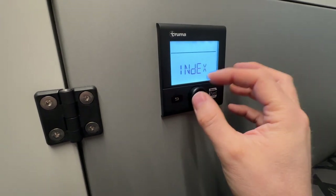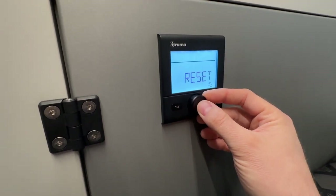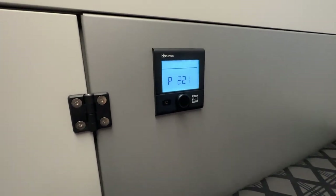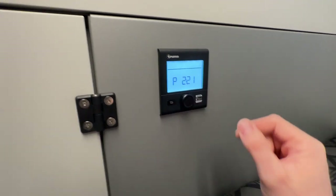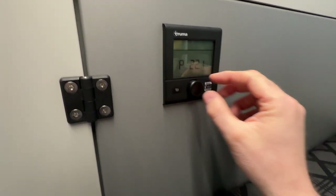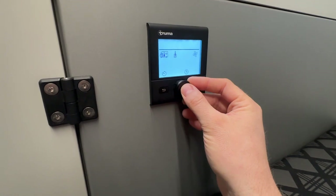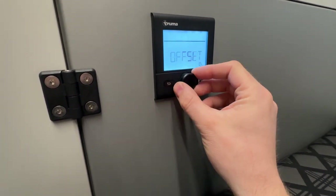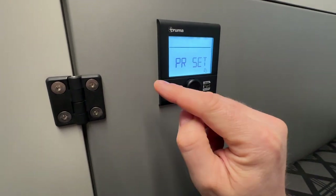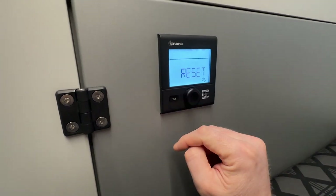The reset setting is one you might want to be aware of in case you run into any faults with the Truma system. One of the most common faults is running out of propane gas or forgetting to turn the propane tank valve on, in which case you'd try to turn on the furnace and it'll give you an error code like E241. Even if you go outside and turn on the gas, the system will not reset itself or learn that the gas is now on. You'll have to come in here, hit the wrench, go over to reset, hit it — it'll ask are you sure, hit it again — and it'll read initializing as the whole system resets. Then you can go ahead and start turning on your furnace as you normally would.